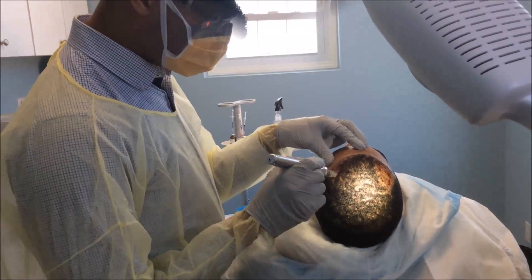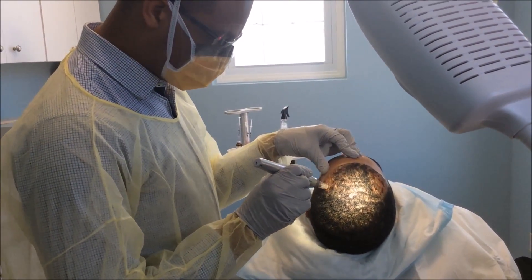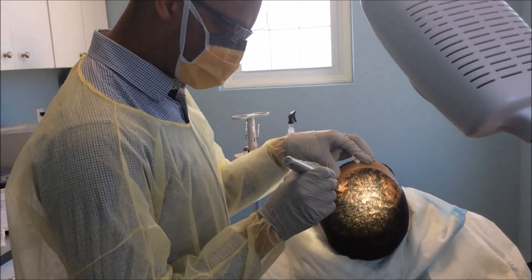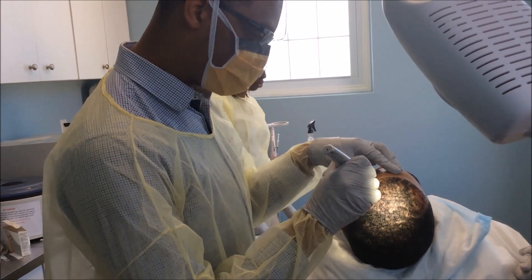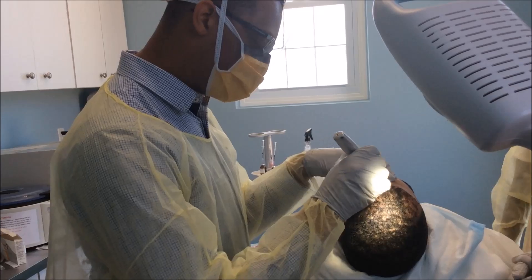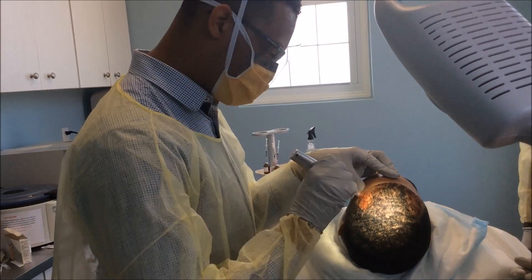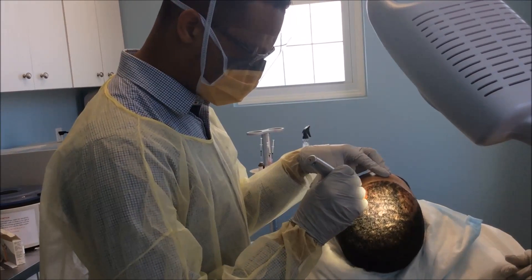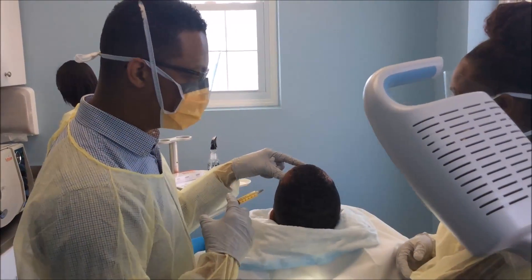Now after the PRP, we're going to create dermal injury because we actually want to cause injury to the hair follicular unit in order to activate those growth factors — to signal that we need to start repairing them, and hopefully repair them normally. The patient doesn't feel any of this procedure. Are you doing all right? Are you feeling any of this? No.